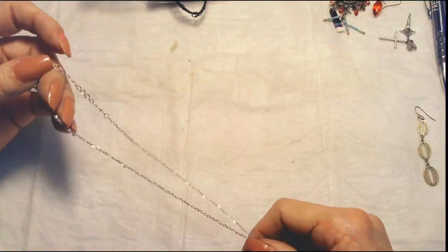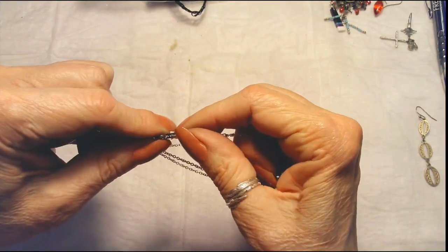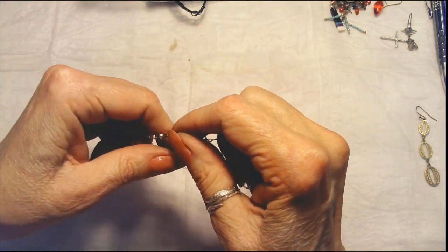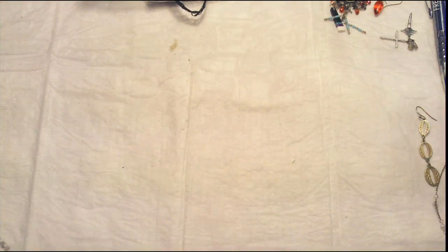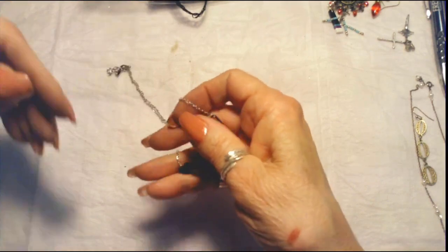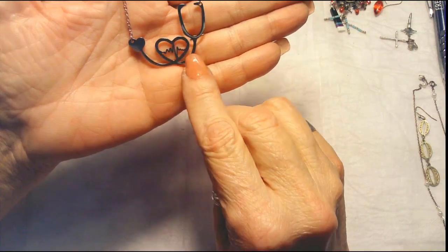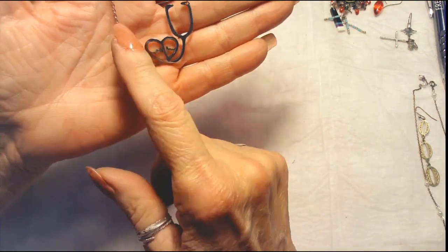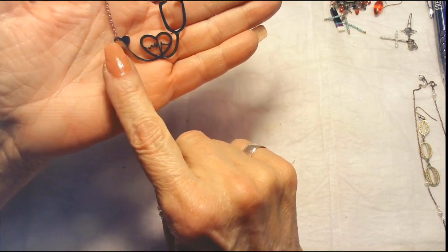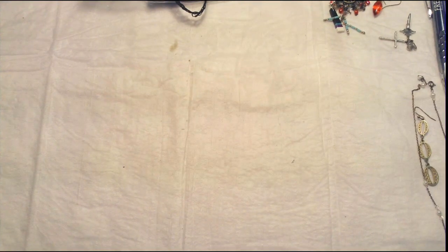Here's another necklace — stainless steel — oh, this is for the nursing or medical profession. Here's your heart with your monitor beat, and then the other part of the stethoscope. Isn't that sweet? That's a thoughtful little gift, and that is nine and a half inches.